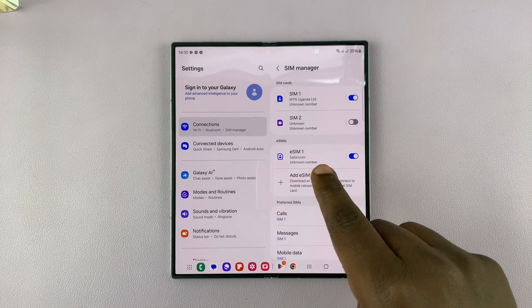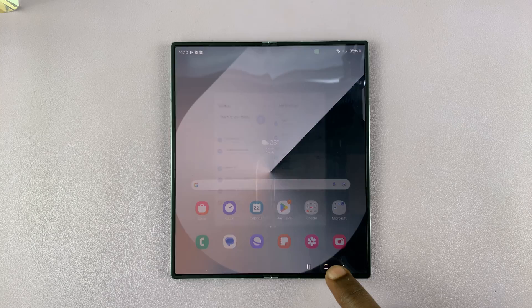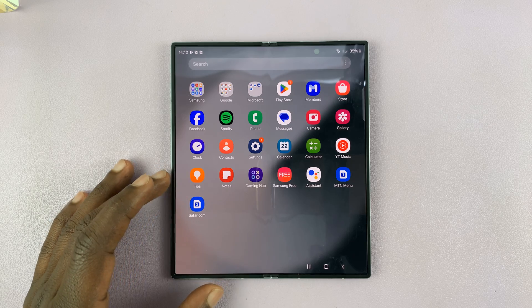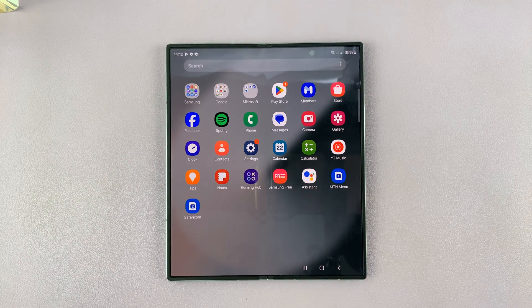As you can see, my eSIM has been registered. That is basically how to set up an eSIM on your Samsung Galaxy Z Fold 6. Thanks for watching — leave your comments and questions down below, and good luck.